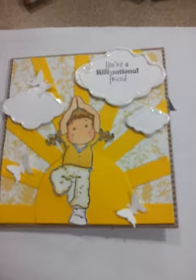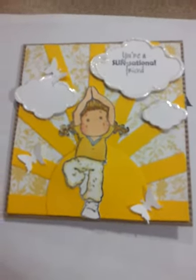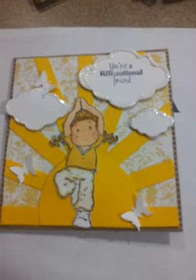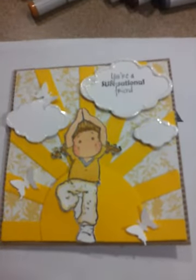For the cardstock I used bright yellow Recollections cardstock from Michaels. The white is actually Georgia Pacific cardstock from Walmart. I used my Fiskars punch to punch out three butterflies and just hot glued them on. For the clouds, I used my Spellbinders die and punched out little clouds, putting them on foam tape to give them some dimension.